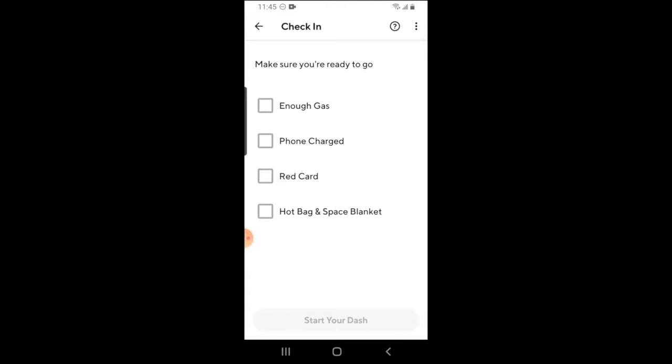Once you press dash now, DoorDash is going to ask you a few things — making sure you have enough gas, is your phone charged, do you have your red card, and do you have a hot bag? Go ahead and check everything, and then you'll be good to go. Start your dash.